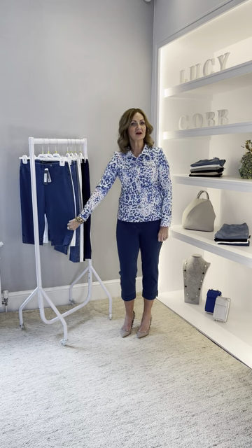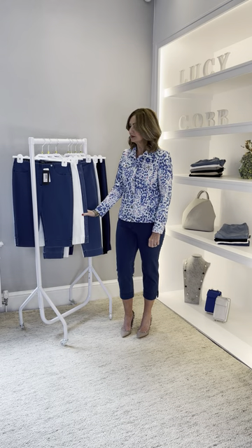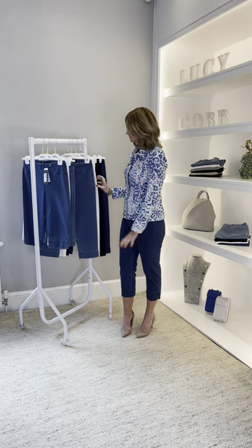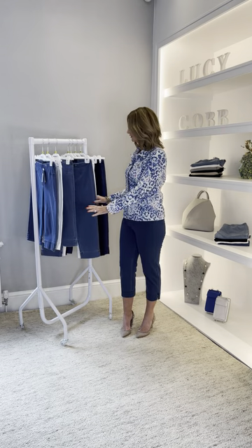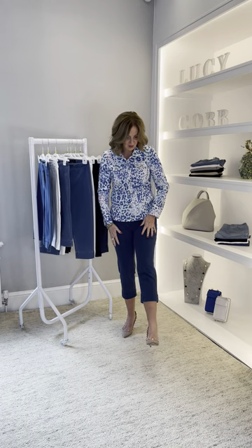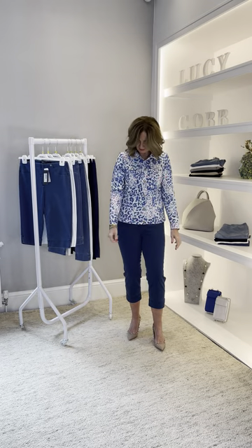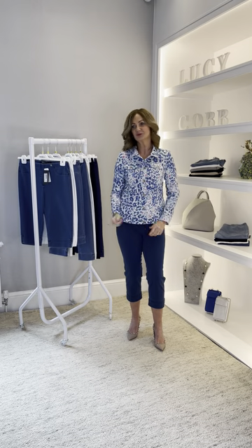Hi ladies, continuing our denim collection from Rebel, we're going to show you today the Bella 05 denim, which is the shorts — the Bermuda short length — and the Marie 07 denim. The Marie 07 is what I'm wearing here in the mid denim blue, teamed with one of our gorgeous new Happy Jackets in the leopard print. I absolutely love this — it's going to go with everything, and it's just come in this week.